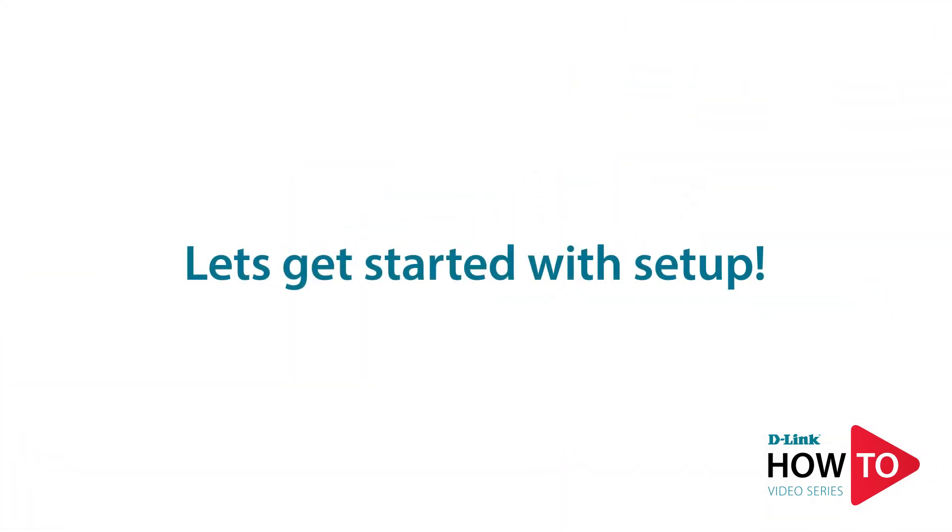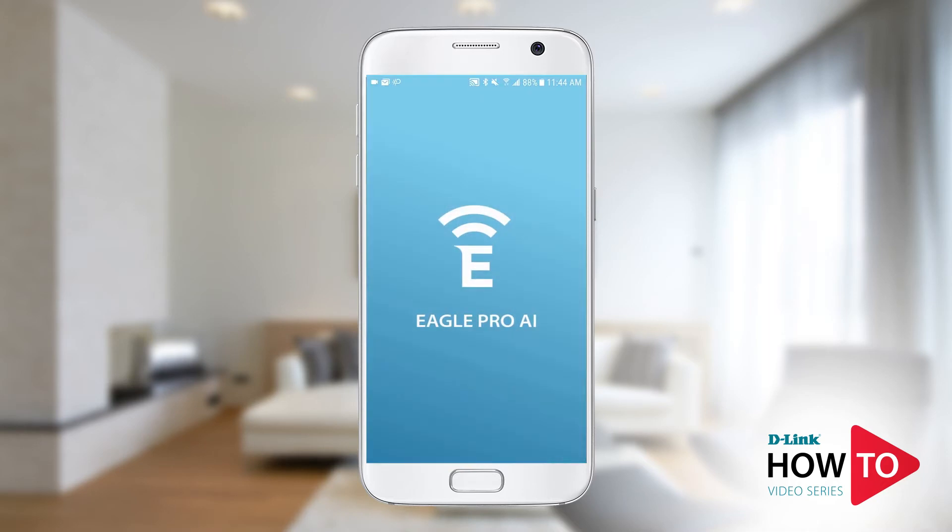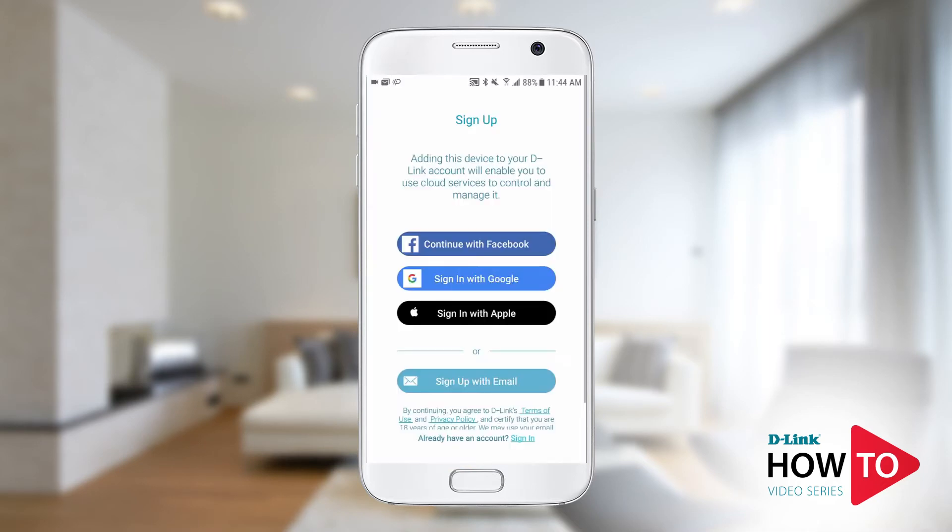To begin the setup, launch the Eagle Pro AI app. To use this app you'll need to sign up for a free D-Link account. If you already have an existing my D-Link account, tap sign in; otherwise, follow the on-screen prompts to sign up. I already have an account, so I will use that to sign in.